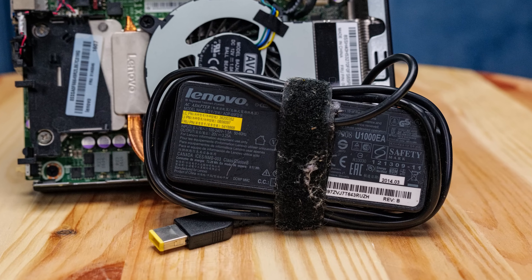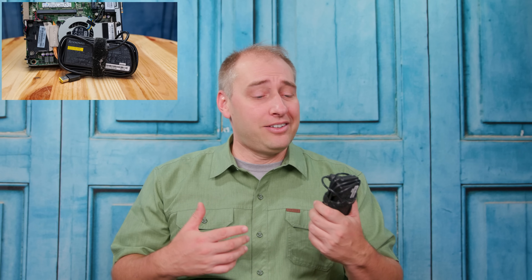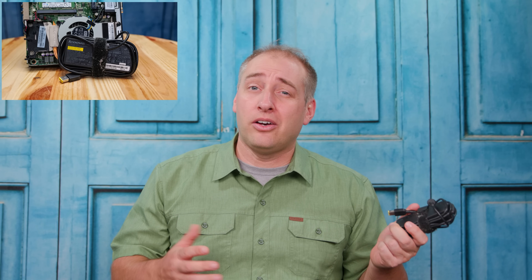The power adapter on this system has a bunch of lint and cobwebs in the Velcro around the 65-watt power adapter. The nice thing is these power adapters are shared with Lenovo's notebook line, so there are an absolute ton of them out there. It's a relatively small 65-watt supply, so getting a replacement is very easy. But it does show this thing has had a pretty long life. If you see something like this, you may need to budget a couple dollars for a new one in the future, though this particular unit worked fine — it just needed a little cleaning.